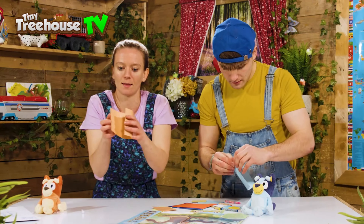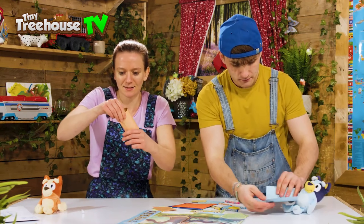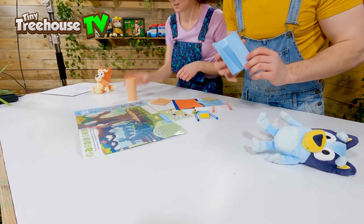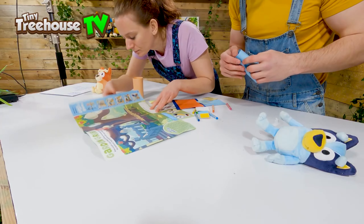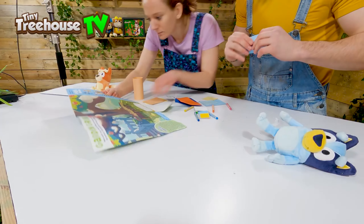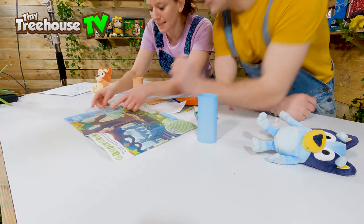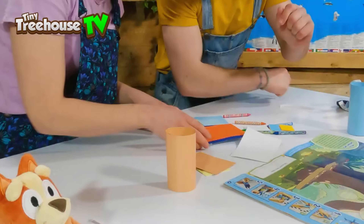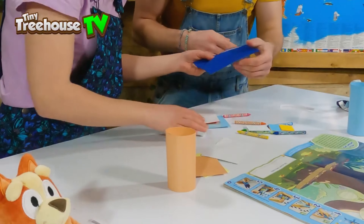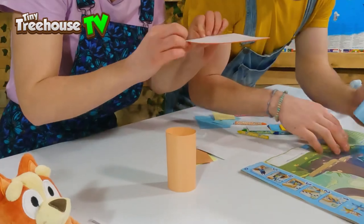Peel it off — okay, this is the body, there we go. Roll it up! I can't wait to have my very own Bingo. Now I think we need to stick on the ears. Let's see how these work — should we stick them on the inside of the cylinder?